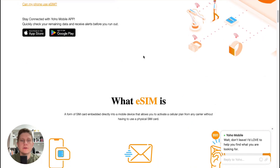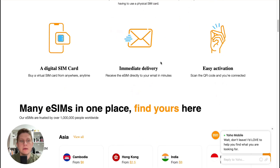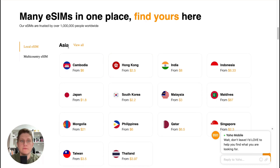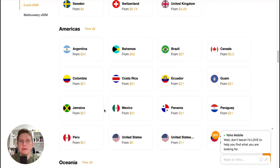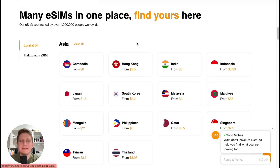If we scroll down a little, we can find what an eSIM is, and also we can find all the destinations. We can find Asia, Asian countries, European, Americas, and Oceania. You can see that prices start from around $2.20, $3, up to $87, so you can find the necessary plan for your country.